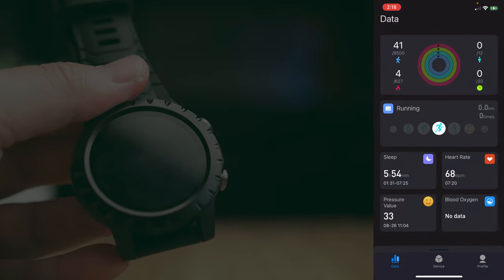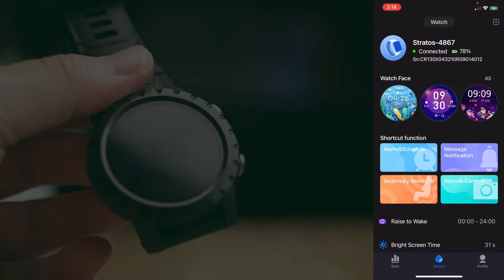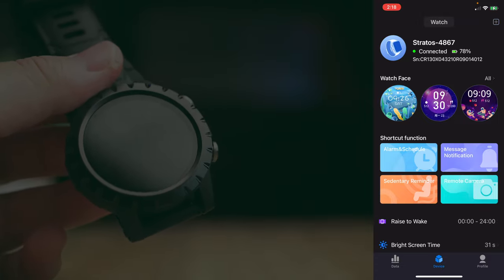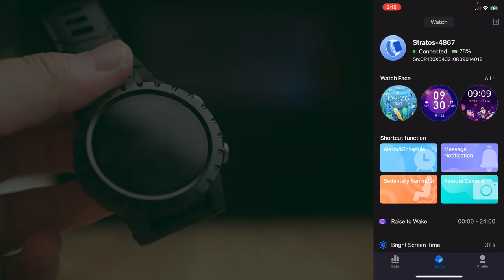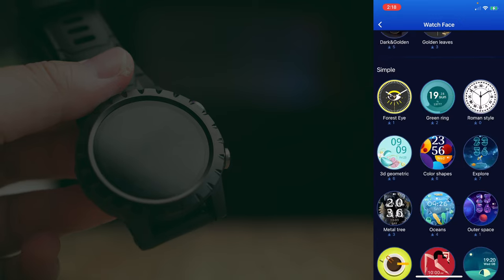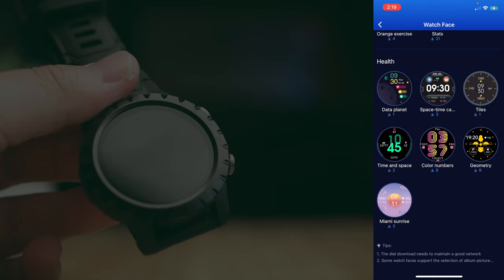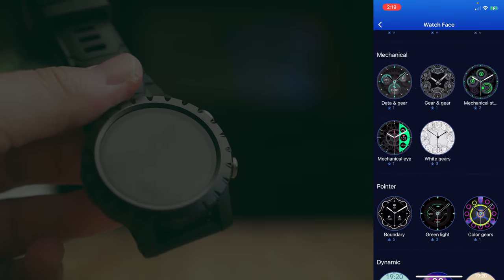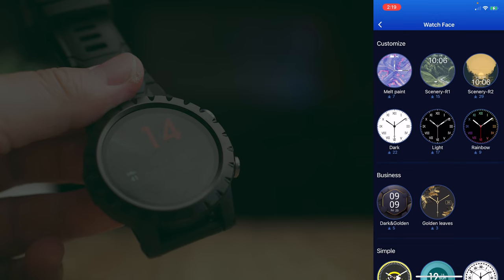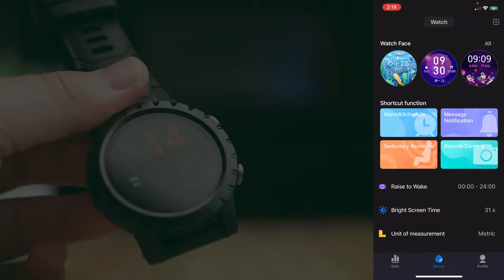You can also look at your heart rate history and how it's trended. Going to the next page under Device, this is where you get your smartwatch information and battery percentage — I'm at about 78% after a few days of use. Here you can also access watch faces and load them onto your smartwatch, though the selection isn't very large. You just choose whichever face you like and sync it to your watch.